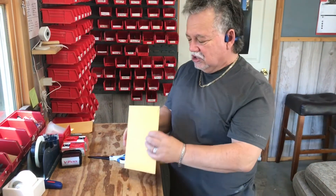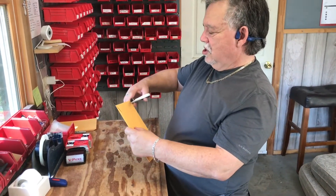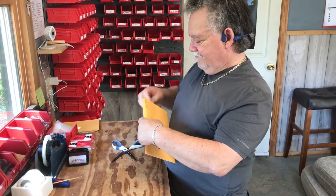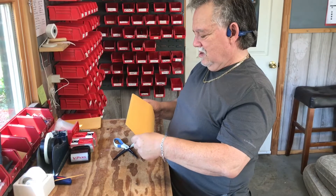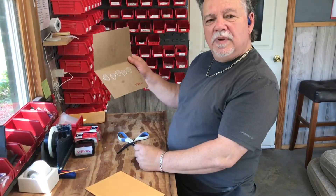So when you get your package in the mail, I like to cut just a very small piece off like that, take it out, and you're going to have your picks like that.